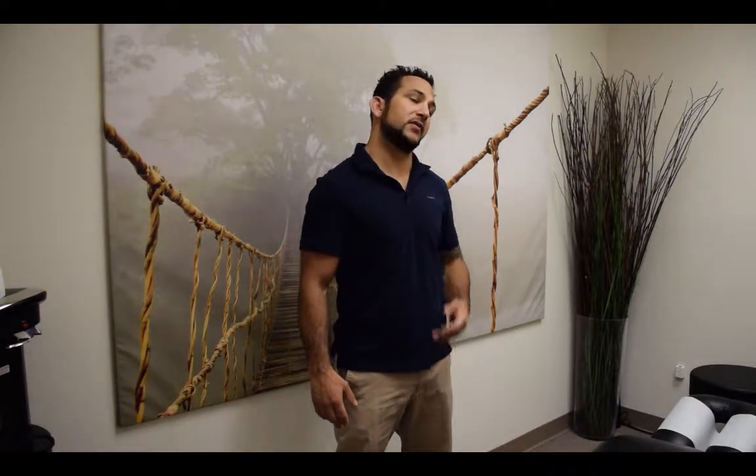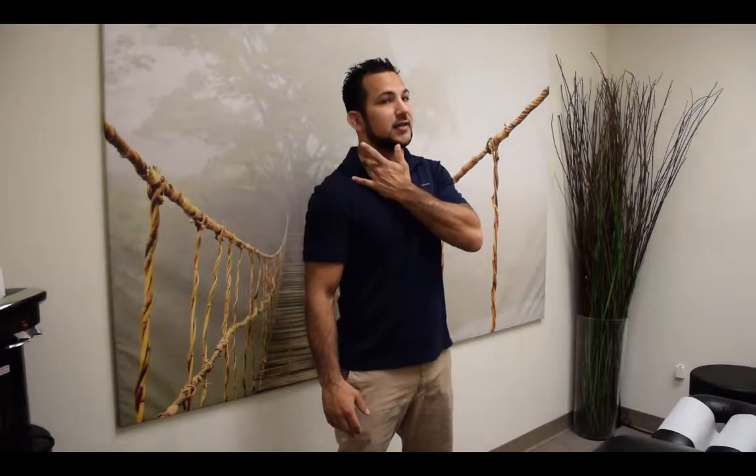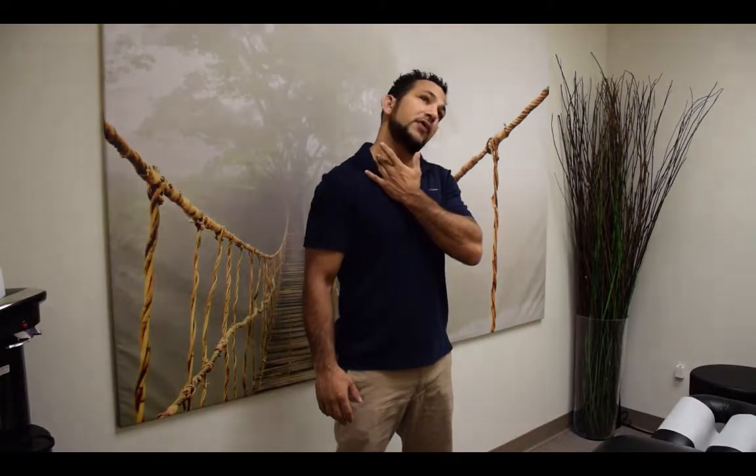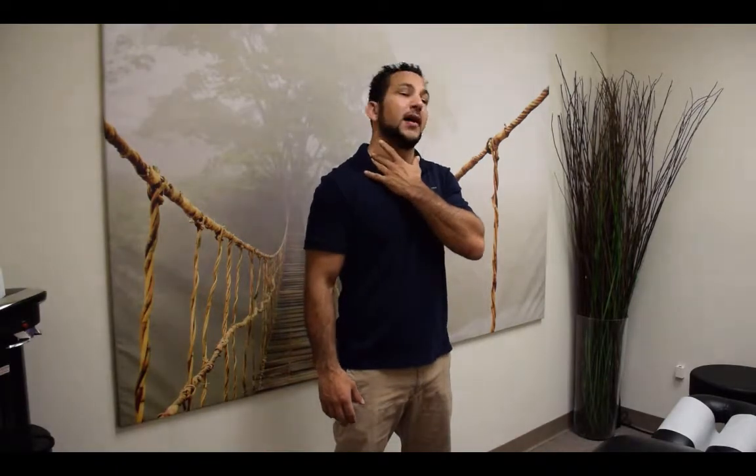Just to recap real quick, flossing is a way of taking that nerve back and forth through its anatomy, so that the nerve can glide and slide evenly through its structures. In order to tension it at the neck, we're going to look away, and then to provide slack into the neck we're going to look towards.